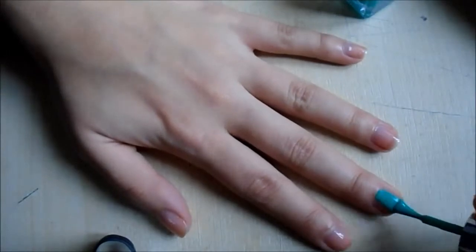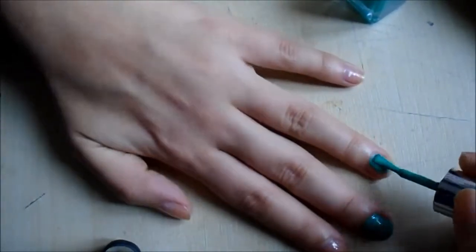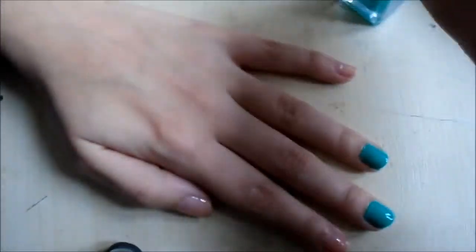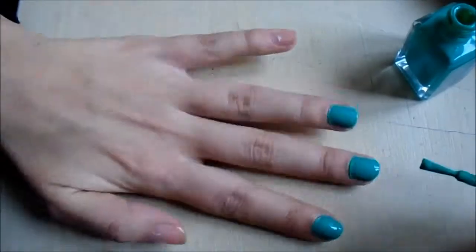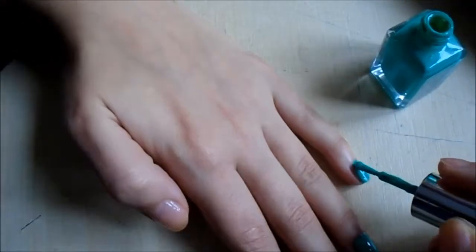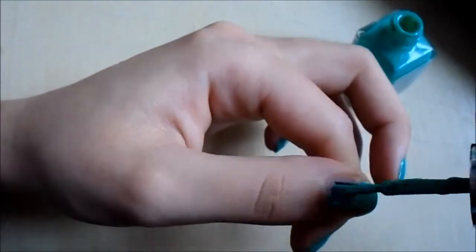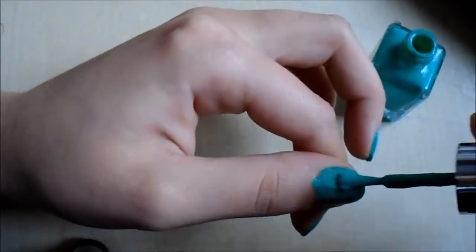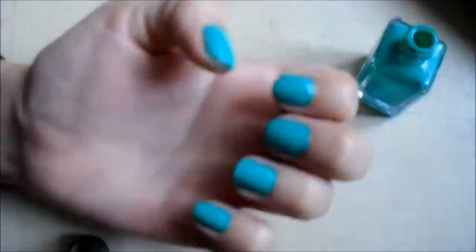apply your green nail polish. This is honestly more green than it looks on camera. It is the Barry M Kiwi nail polish, so it is definitely green. If you mess up, I have a nice little trick — I just wait until it's completely dry, and then I get a scrubbing brush and just lightly scrub the skin around my nails, and the nail polish comes straight off.